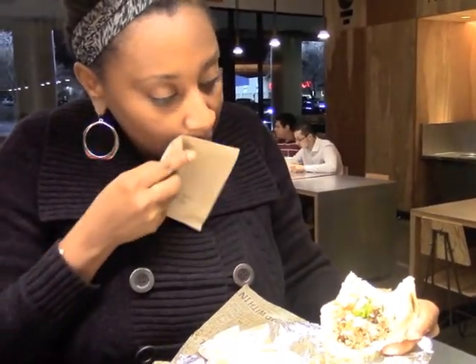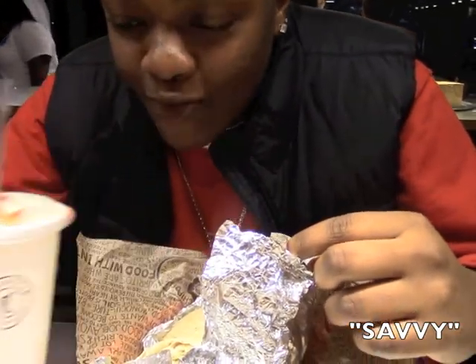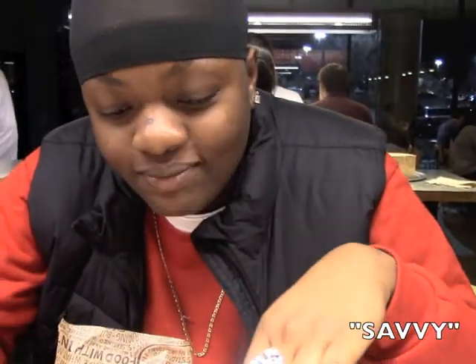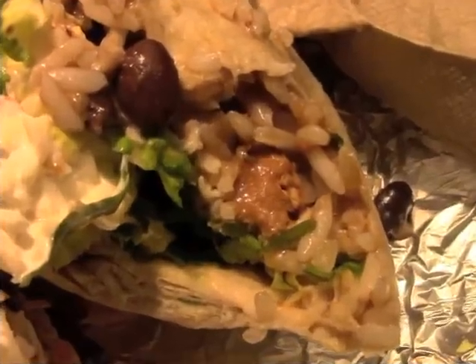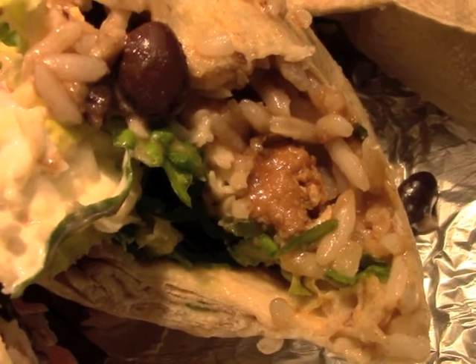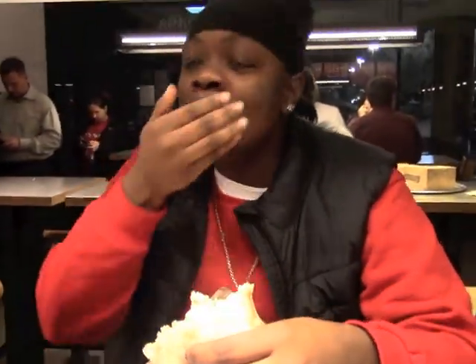I can tell Savi copped out and she got the chicken, but what does she normally get? Pork — the meat mouth! Oh my god, pork the meat mouth.